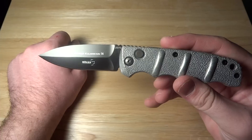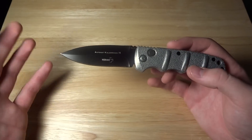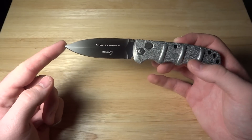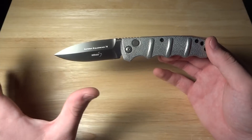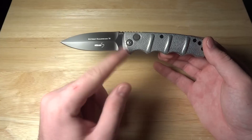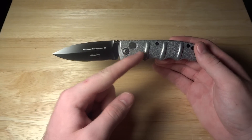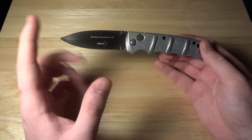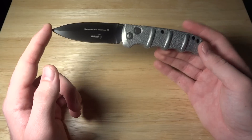I believe this specific model is currently out of stock, but there are many more you can get that are all basically the same knife — just different handle colors, blade designs, serrated or plain, stuff like that.